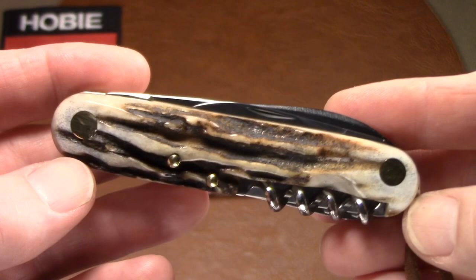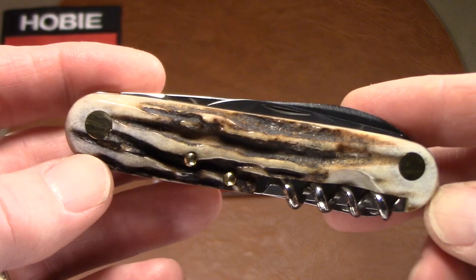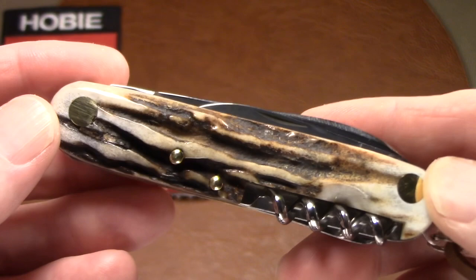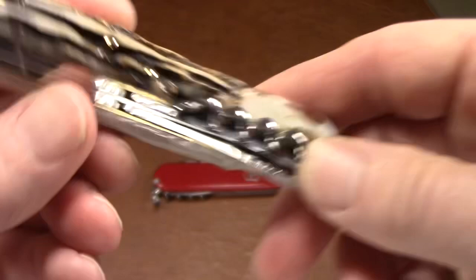It weighs about 105 grams, which is about 3.7 ounces — considerably heavier than a Victorinox; you'll feel it in your pocket. That's probably why they give you the sheath. A Victorinox Spartan weighs about two ounces.